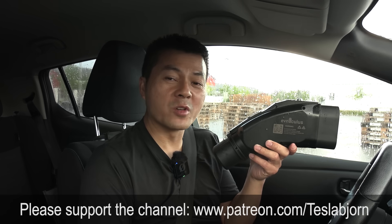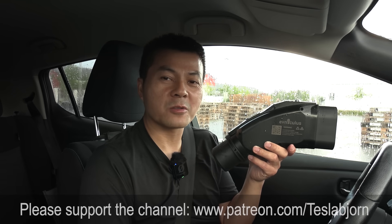Anyway, I think that's going to be it for now. I hope you guys enjoyed this video. Thank you for watching, and talk to you later.